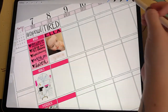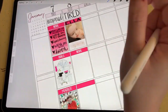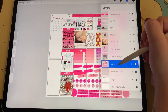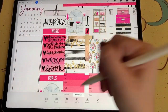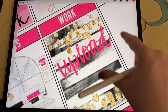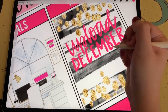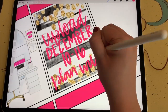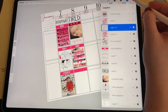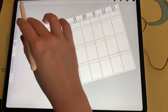Then I bring in another work header sticker and duplicate another sticker from the Sitting Pretty sticker kit. I get that placed and then write down that on Tuesday I uploaded my Plan With Me video for December 10th through December 16th. For my third box for Tuesday, I didn't really have anything else to fill in, so I decided to put a quote in that third box. I created a quote header and then started a new canvas so I could make my quote bigger and then bring it in as an image.